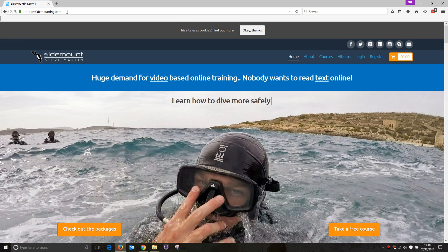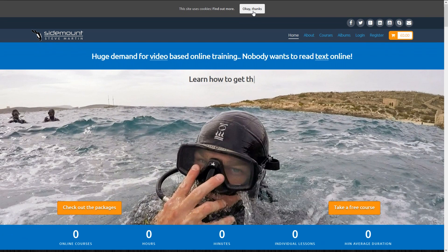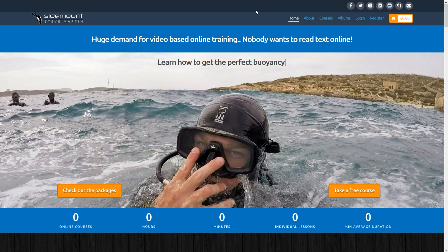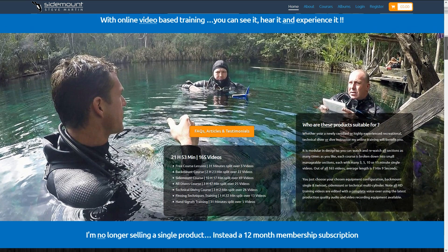If it's your first time visiting, just hit OK to the cookie notification at the top — it gives you a bit more space. Then in the main toolbar, you'll find Register, or you can scroll down where you find the course packages.